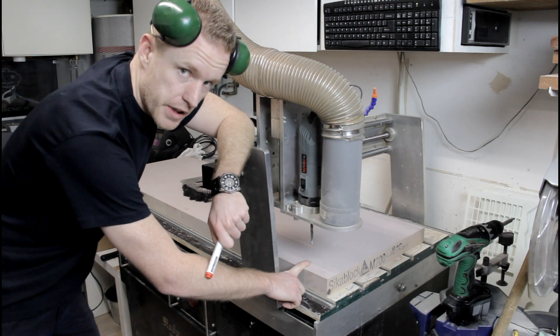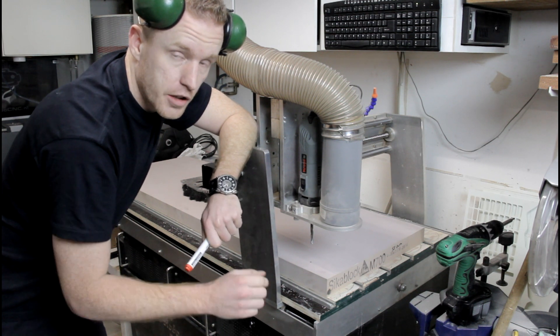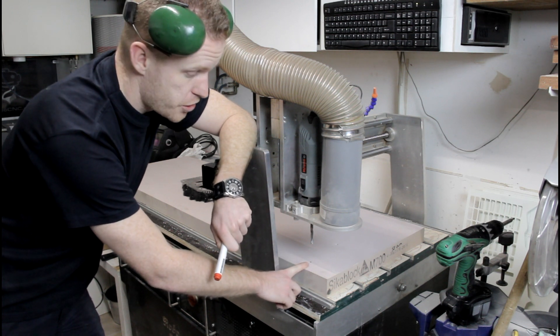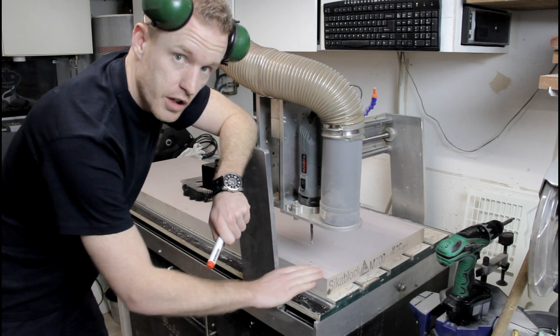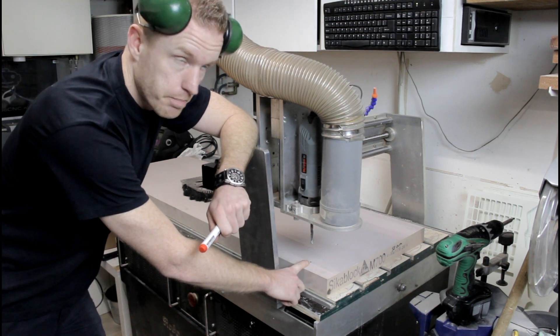Why do I mark this place? Well, this is going to be the roughing toolpath reference. When I start the finishing toolpath, I'm going to zero it again using the same spot to make sure I'm on the same level. So even if this slab is not exactly 50mm around the complete surface, this place will still be the same.